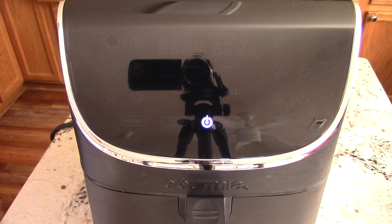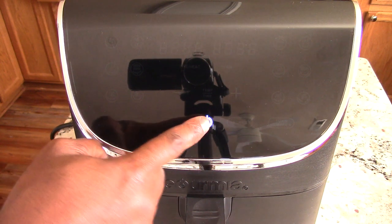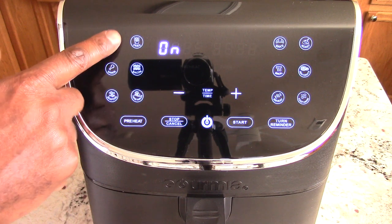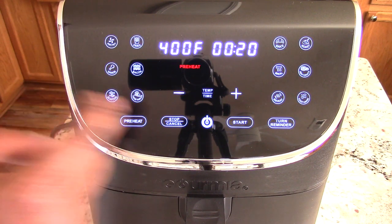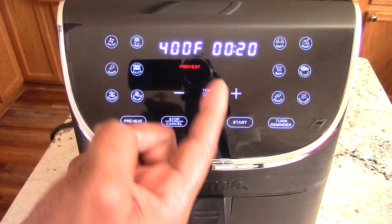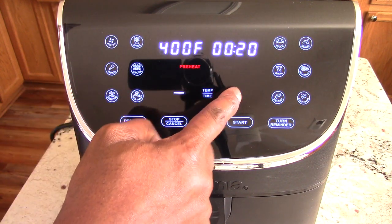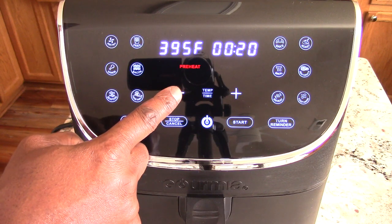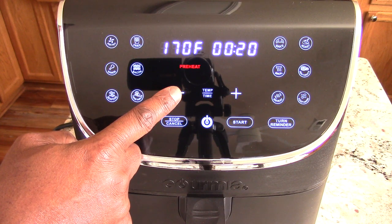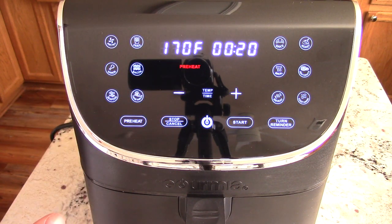So let's answer some of my immediate questions. We have a preheat — do I have to do it? But first, my question is does it go above 400? So let's see that. Nope, doesn't go over 400. That's fine. Gourmia, I need you to go to at least 425 on future air fryers, preferably 450 — that's just what we're doing now in 2021.